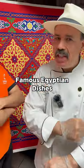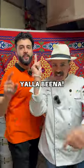Today, we're exploring a famous Egyptian dish. Try it for your next iftar. Yalla Bina!